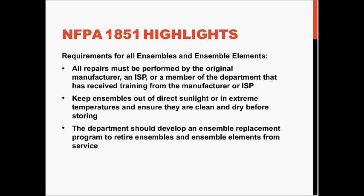The requirements for all ensembles and ensemble elements as addressed by NFPA 1851 state that all repairs must be performed by the original manufacturer, an ISP, or a member of the department that has received training from the manufacturer or the ISP. All ensembles need to be kept out of direct sunlight or extreme temperatures, and must be clean and dry before storing.